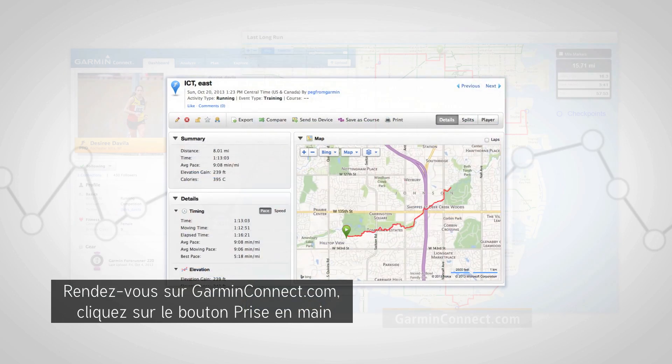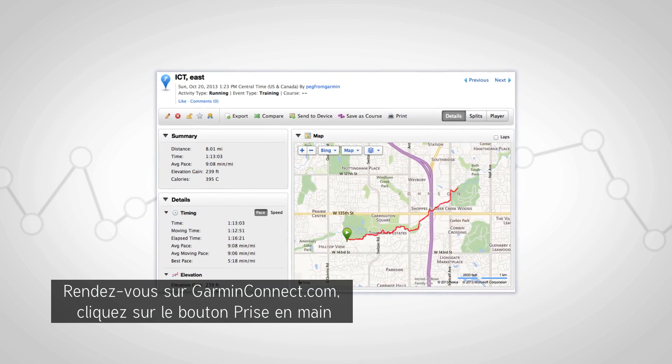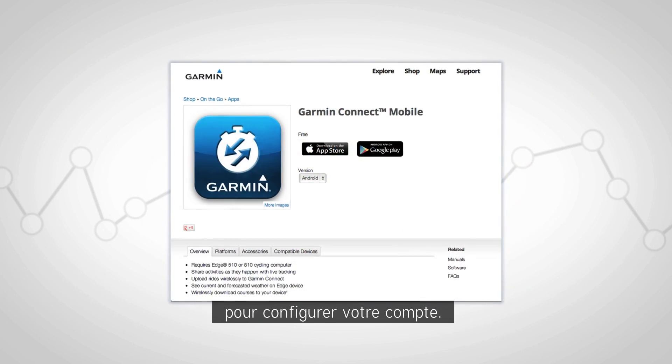Go to GarminConnect.com, click the Get Started button, and follow the on-screen instructions to set up your free account.